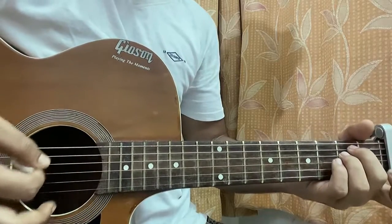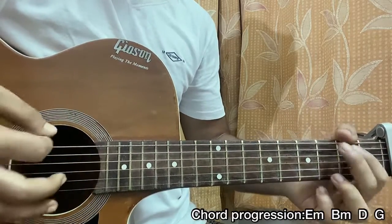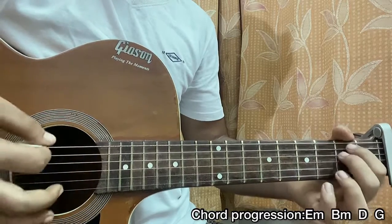Simply do: E minor, B minor, D major, G major. That's the chord progression for the whole song.